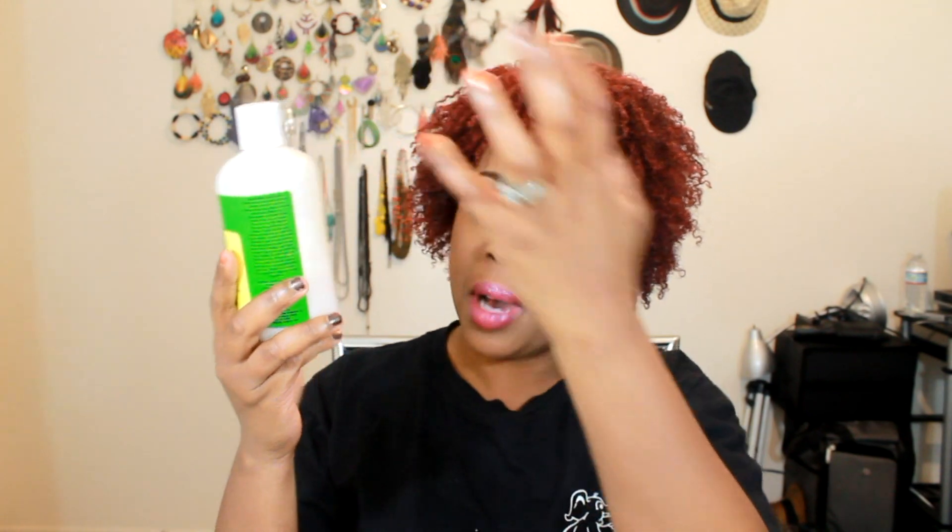This is a revision to my staple list, my holy grail list — this tops it as a rinse-out conditioner. It's pricey — very, very pricey — like $18 to $22, somewhere in that range. But I've used this probably 10 times and I still have maybe a third of the bottle left. My hair is not long, and you don't need a lot of this.